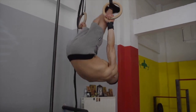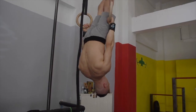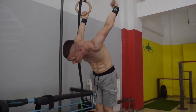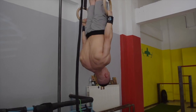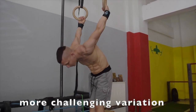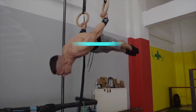Exercise four is a thrusting exercise in reverse on the rings. Begin with the skin the cat to enter the German hang position, then thrust in reverse to enter the candle position again. A more challenging variation is to bypass the back lever position by maintaining a straight hip line all the way through.